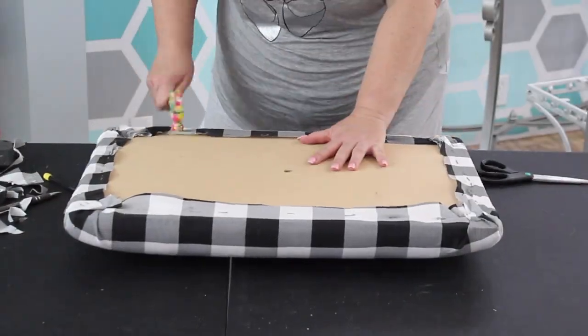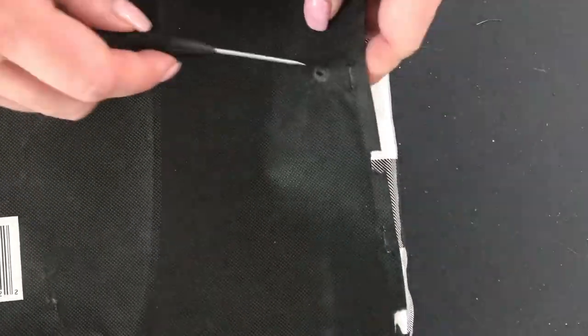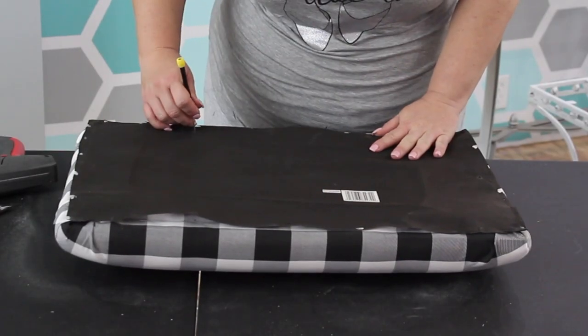Now if you had a few of those stubborn staples that wouldn't go all the way through, just simply hammer them on down, and go ahead and re-affix that batting. Make sure you line up the little screw holes, and then just staple away.